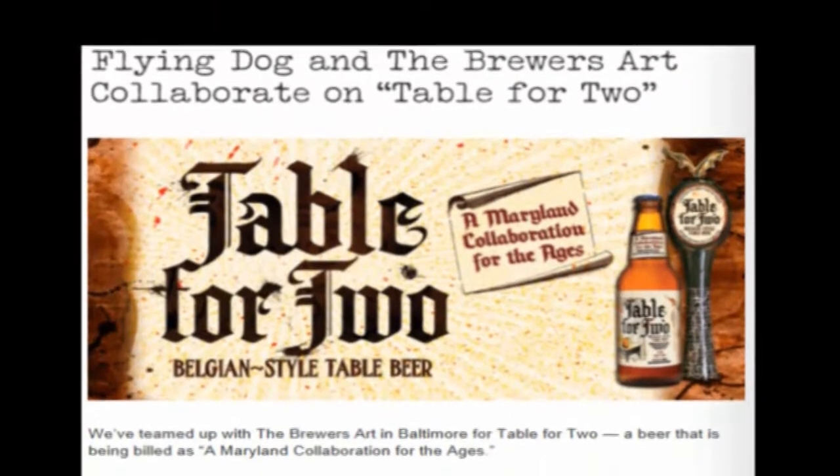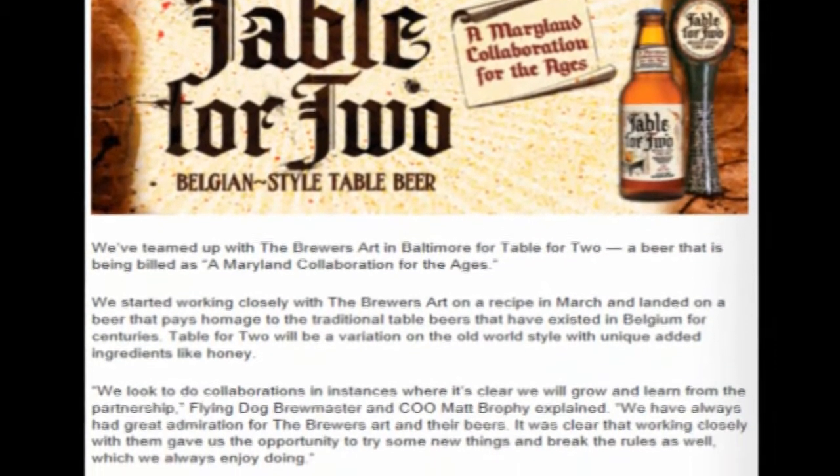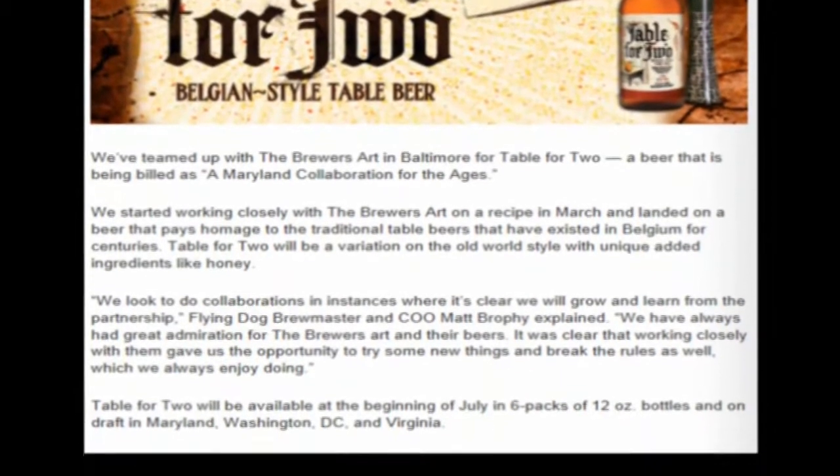It appears that this is actually a collaboration beer too. I like these guys. Well, it's a collaboration beer, so there are other parties involved. Let's get a taste and see what's what.